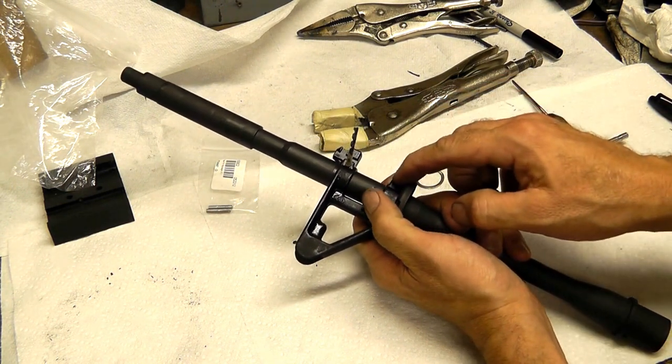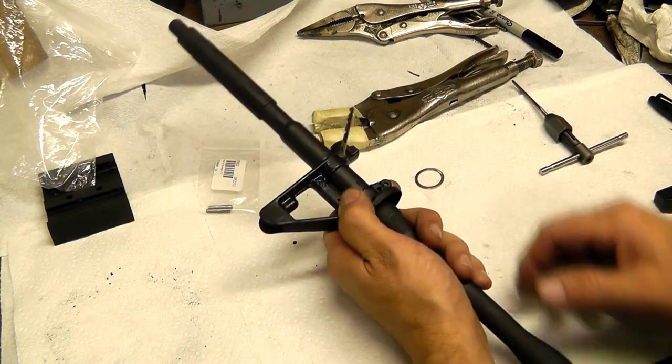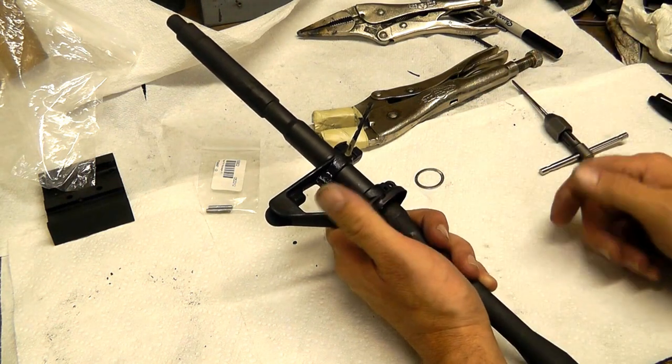I'll ream the rear hole, tap our pin in, and then we'll ream the front hole. And again, we ream it from the right side. The tapered pins are installed from the right to the left, removed from the left to the right.